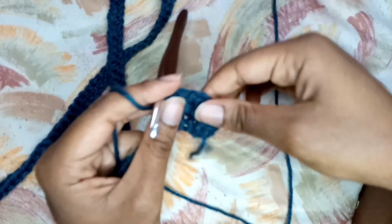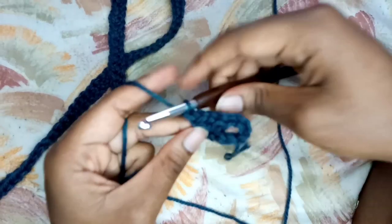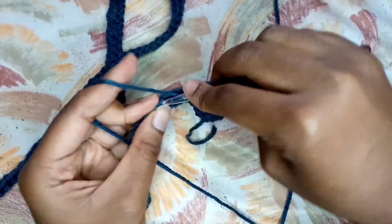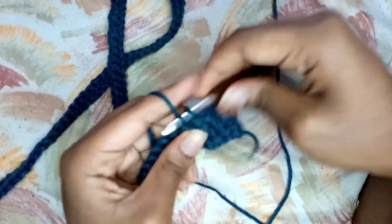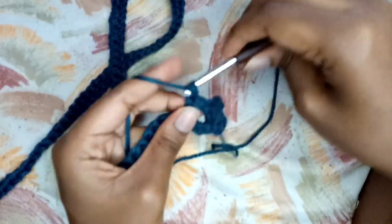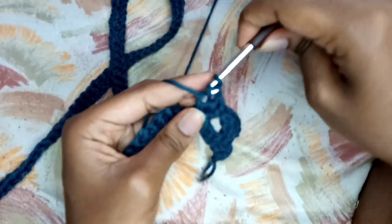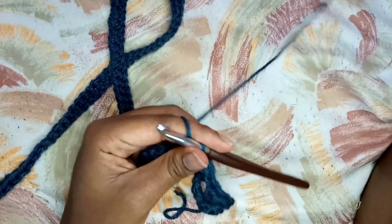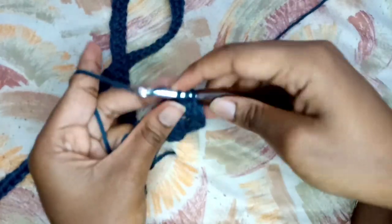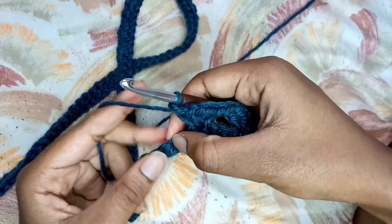In this tutorial, when I talk about a fan, that's what I mean right there: two double crochet, one chain, and then two double crochet. Then I'm going to count again three stitches - one, two, three - and in the fourth stitch right there I'm going to place another fan. That is two double crochets, chain one, and two more double crochets. That's my fan, and that's what I'm going to be doing for this row - I put a fan in every fourth stitch.